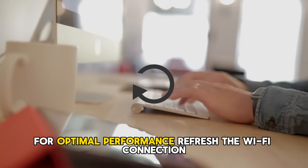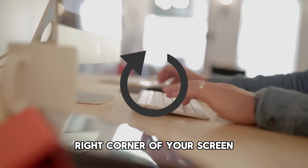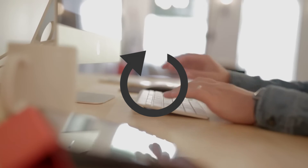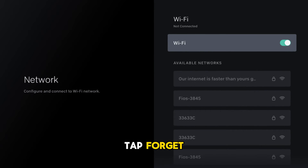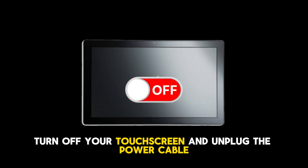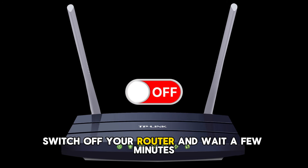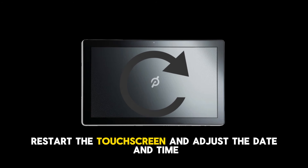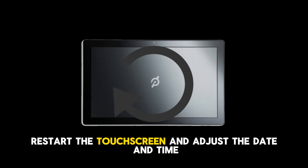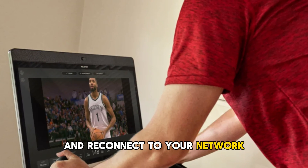Refresh the Wi-Fi connection: tap the three dots on the bottom right corner of your screen to access your settings. Go to Wi-Fi and select your network. Tap Forget. Turn off your touchscreen and unplug the power cable. Switch off your router and wait a few minutes. Restart your router and plug back in the power cable. Restart the touchscreen and adjust the date and time. Go to your Peloton settings and reconnect to your network.